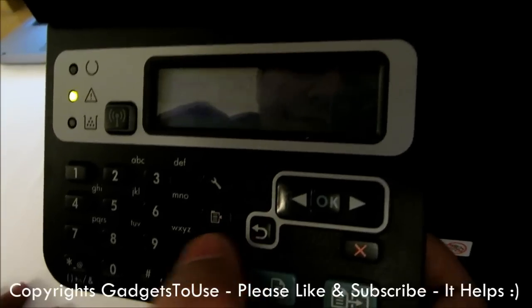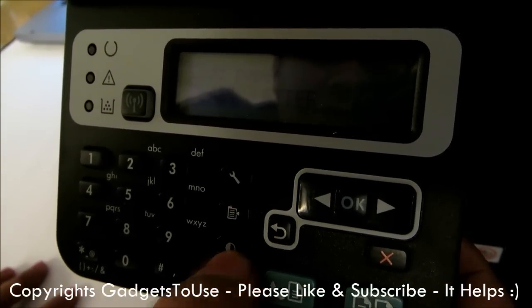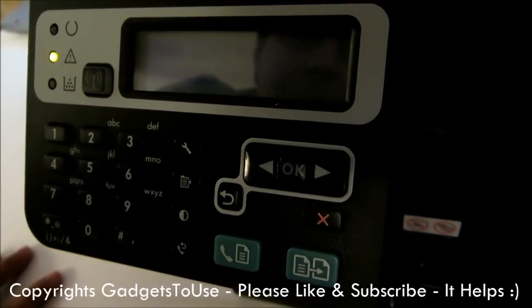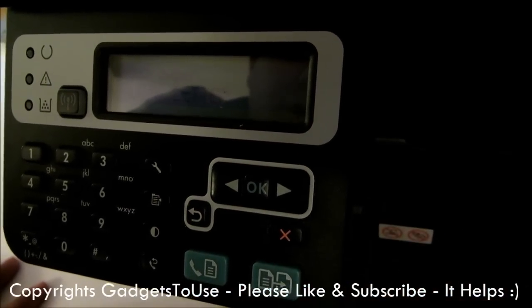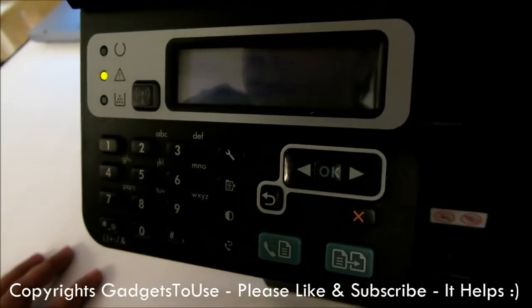Here you have the key for the setup. This is for printing and all. This is actually to control the display. This is again for the fax — this is for the fax pickup for printing. Then you have the back key over here, this is the OK key, the toggle key to switch between items, this is the cross or stop key, and this is actually for the photocopy with which you can do the photocopy on this device.